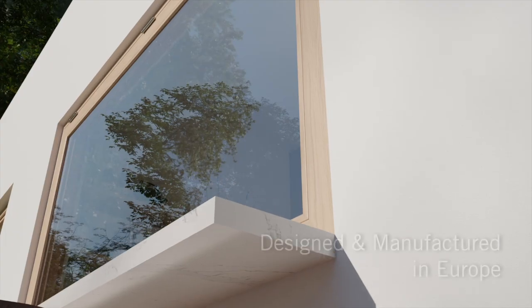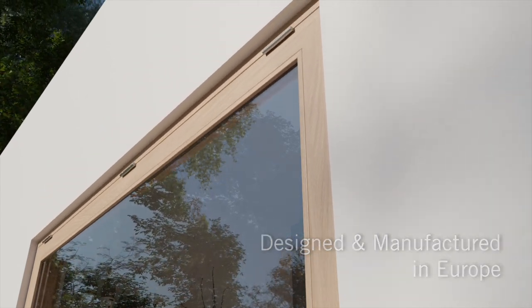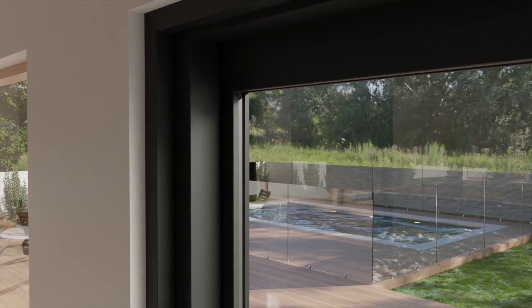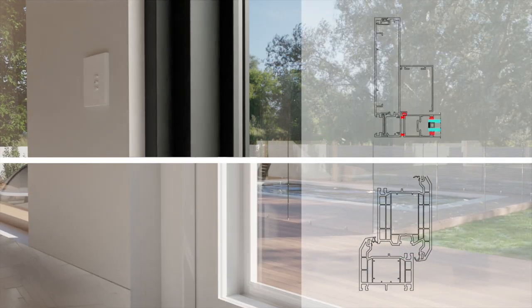With all components designed and manufactured in Europe, the Evo Servery embodies the highest standards of quality and performance. The hardware also works perfectly with aluminium and UPVC installations.